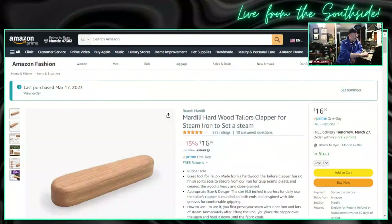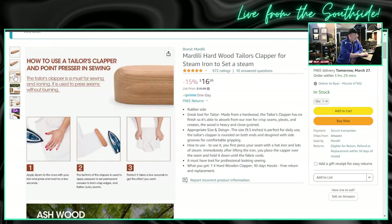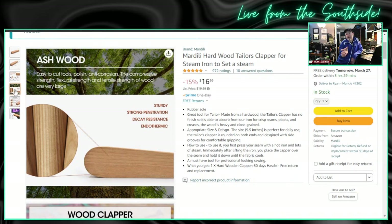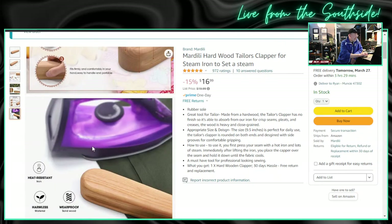What I bought from Amazon recently, we are going to put to the test. This is a hardwood Taylor's Clapper for steam iron. You iron, then you press with this thing, and then it makes a super crisp crease in your shirt. We're going to try that in a minute. So you steam it, then you press it with this thing for a few seconds, and it will make a super precise crease.